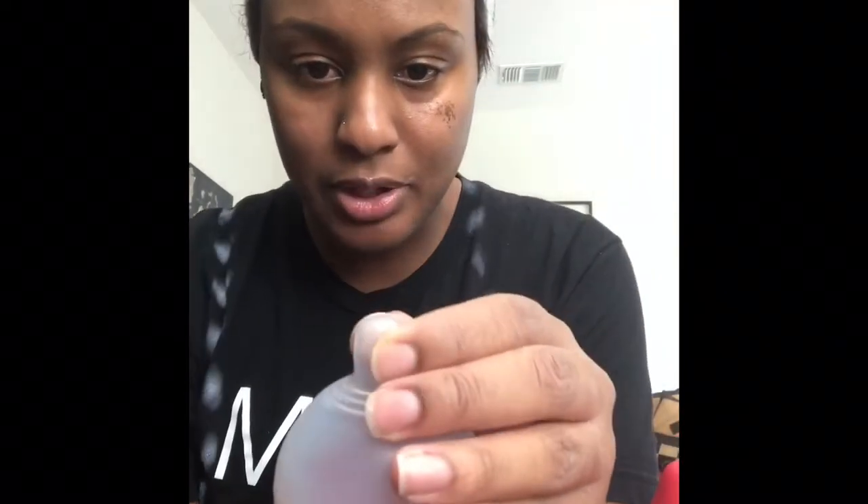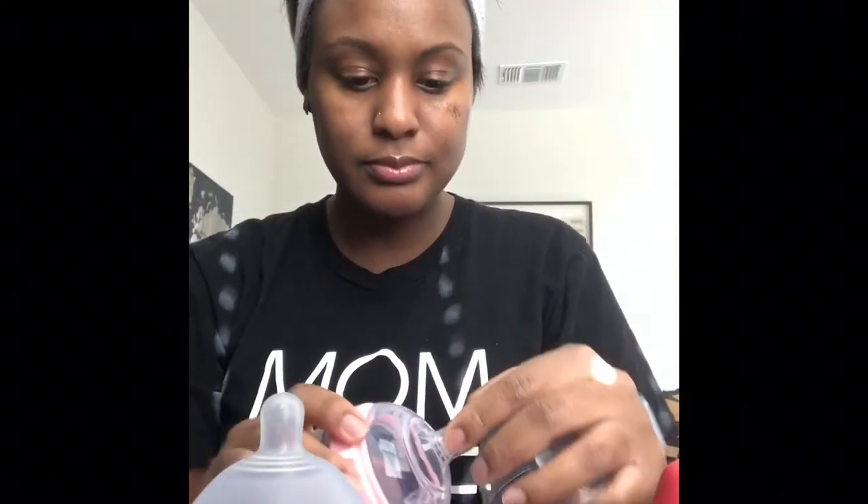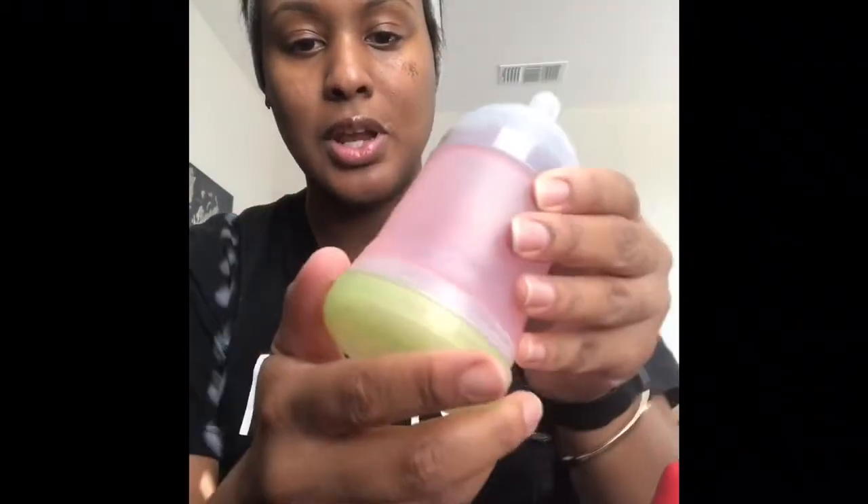If the Mimi Jumi doesn't work, I'll keep offering it a few times before giving up. I also purchased the Adiri — I saw in some Mimi Jumi reviews that it didn't work for some people but the Adiri did. It also has a small nipple that's supposed to feel breast-like, though the Komotomo nipple material is much softer.